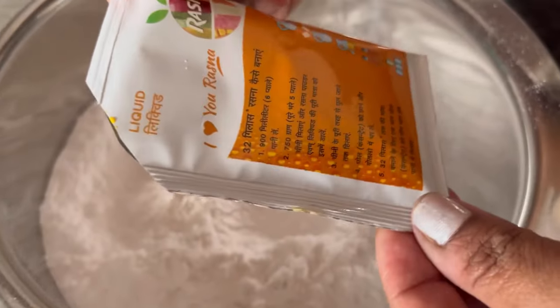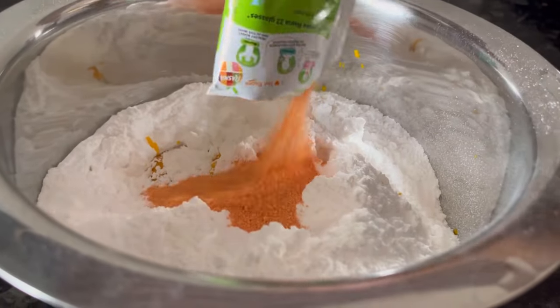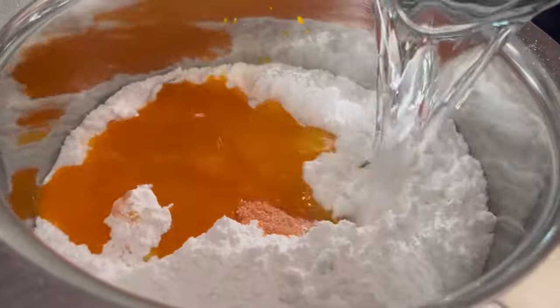Now to the powdered sugar add the liquid and also the contents of the powder pouch. Now add 900 ml of water — this is normal water.